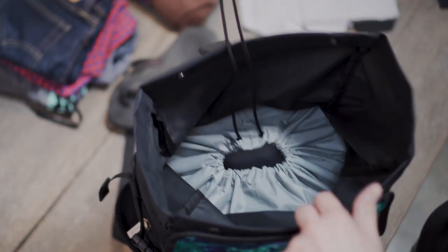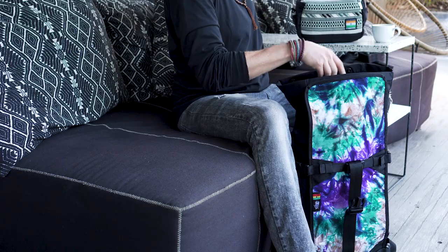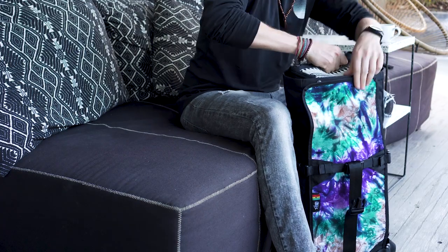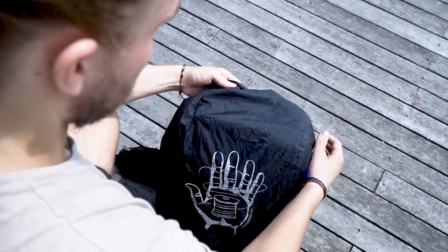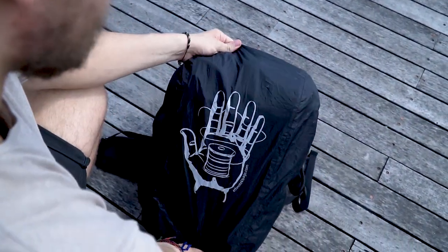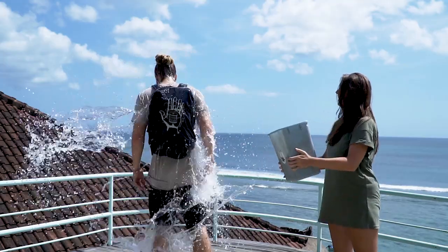Inside the main compartment is a cinch top section that separates your camera gear from everything else you'd like to store in the top compartment. The Raja also has a removable waist belt and built-in rain cover for supportive ergonomics and those longer journeys, keeping your gear dry when mother nature has other plans.